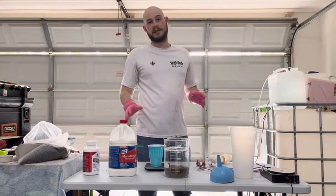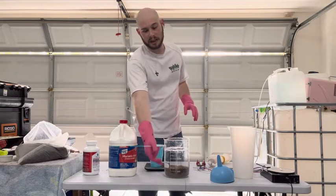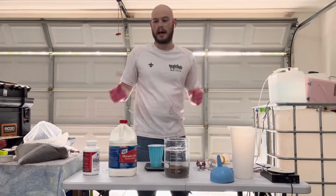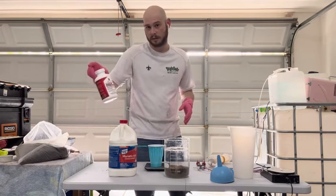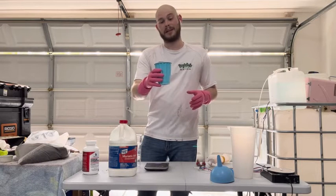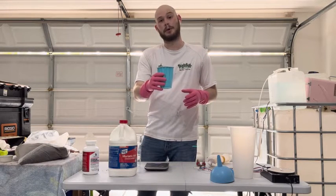We have somewhere in the neighborhood of 600, we're going to call that good. Now I already know these numbers because I've been doing this, but if you're working with about 500 milliliters — not milligrams or grams — of DI resin, you're going to need 1,000 milliliters of sodium hydroxide solution. Interesting enough, a solo cup is a little bit less than 600 milliliters of DI resin, so I'm going to note that.